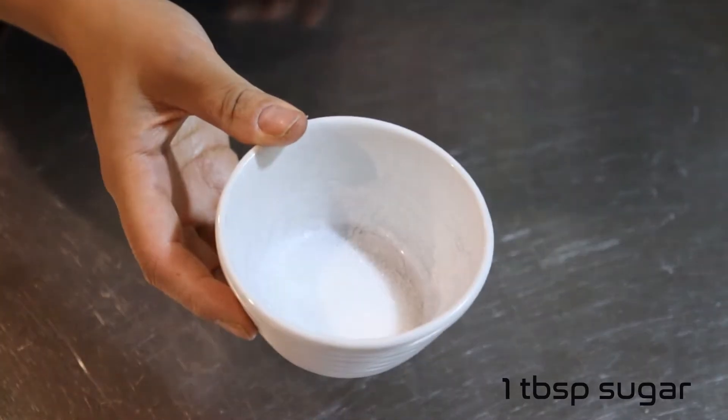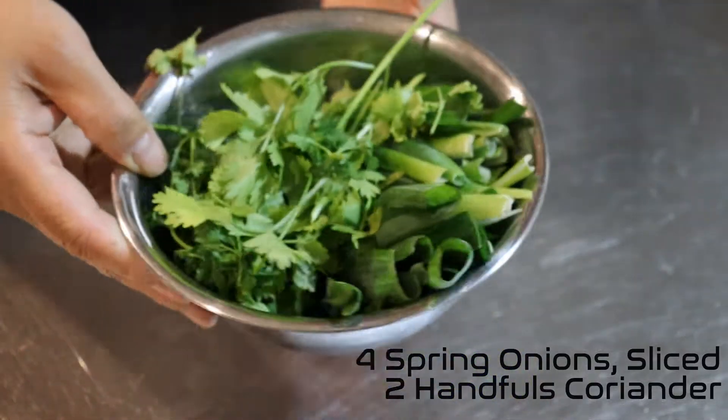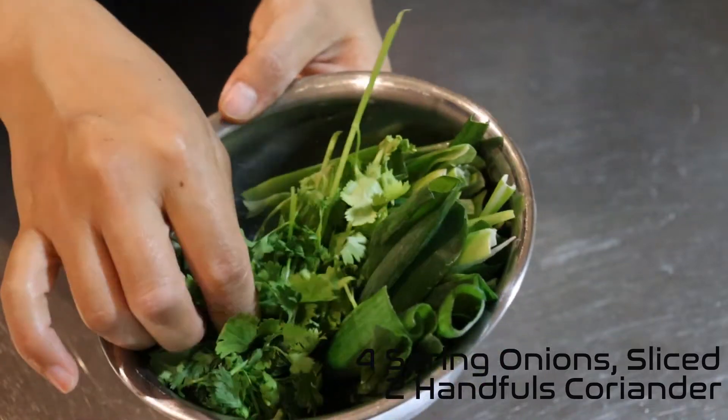There's a tablespoon of sugar I've just set aside in a ramekin, and I'm also going to add a tablespoon of rice vinegar, so I'll set that aside as well. The greens are four spring onions, nicely sliced lengthways, and a couple of handfuls of fresh coriander.